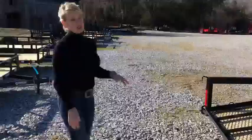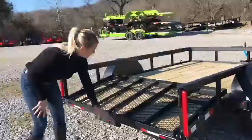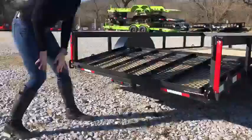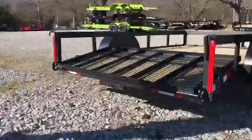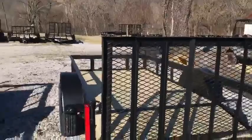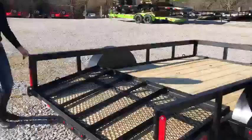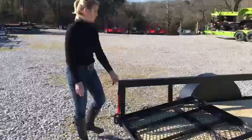It has these beautiful LED lights in the back. If you look how large the blinkers are, and then you also have the ones underneath. The gate latches are very easy to use — I love the way they hook.